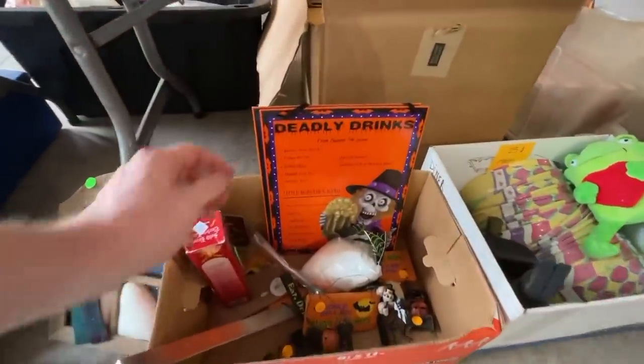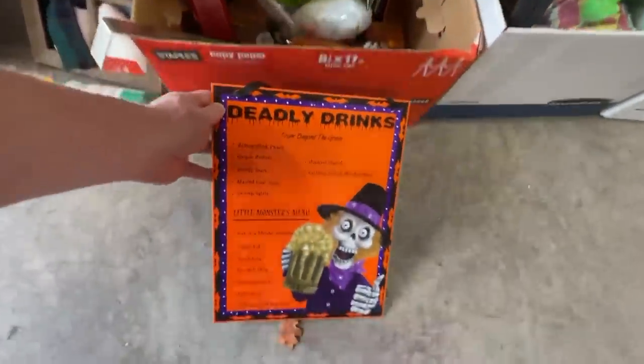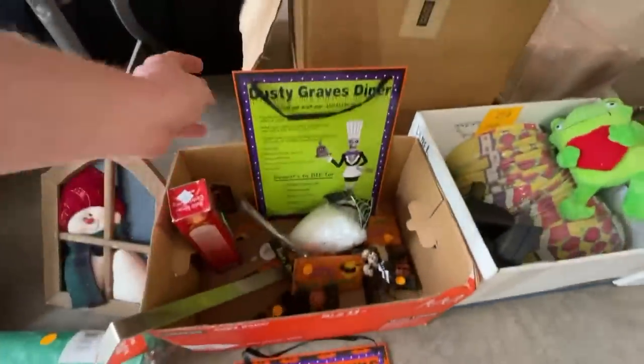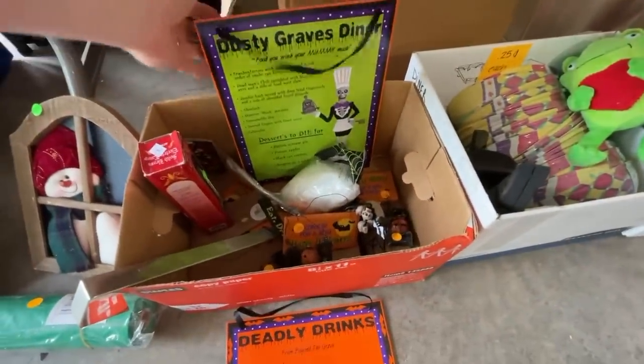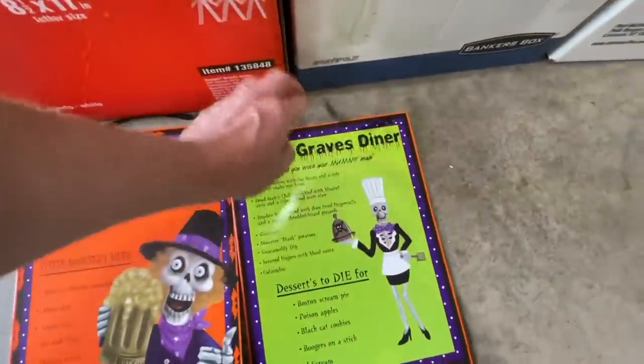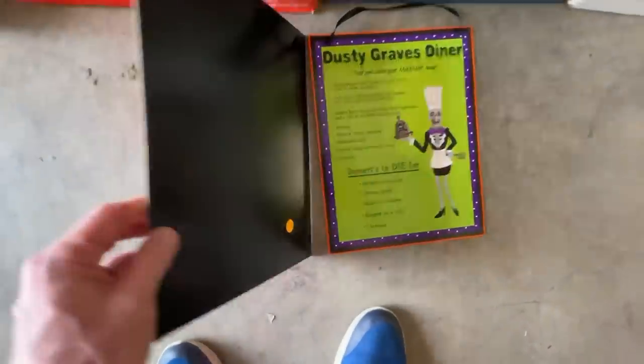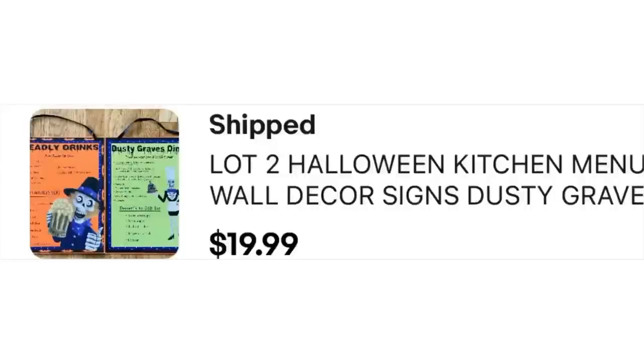I started off by looking under the table and came across these two cool Halloween signs — we've got 'Deadly Drinks' and 'Dusty Graves Diner.' That's so cool. This is a great time to be listing Halloween stuff, although it does sell all year round. They were only 50 cents a piece and I've already sold them for 20 bucks.